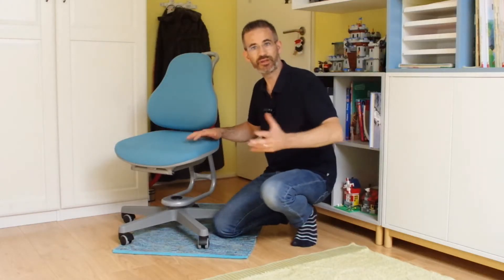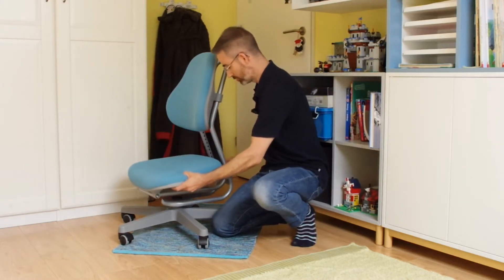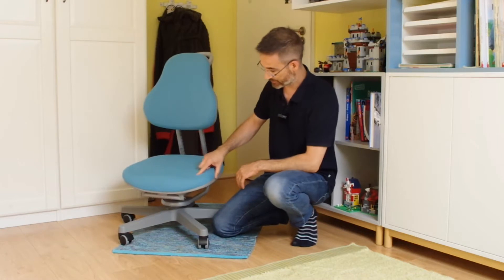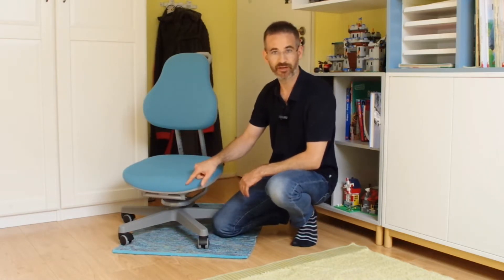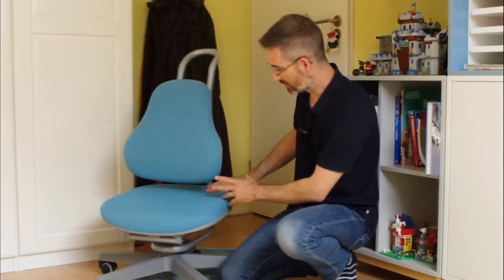Now, how will you know if this chair is adapted to your child? You can see that the seat pan can go really, really low, so we'll see if this height is a limiting factor. The backrest can go down to the seat pan even when the seat pan is at its lowest, so that won't be too limiting.